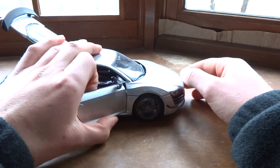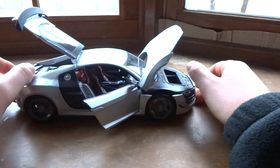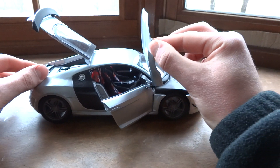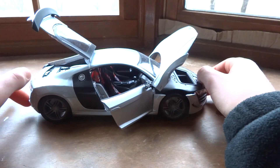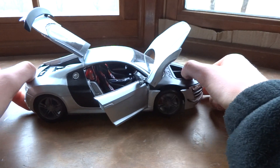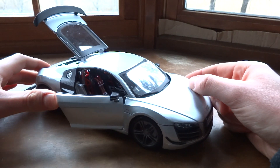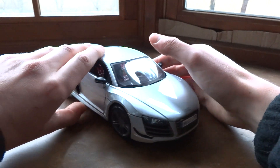Everything does open. The front opens right there — sometimes it falls down a little bit, and it actually opens a bit too much, all the way. It's a bit strange, but at least it opens. This is very similar to the Scale 1:18 Maisto R8 V8 — this is just the V10 version essentially.